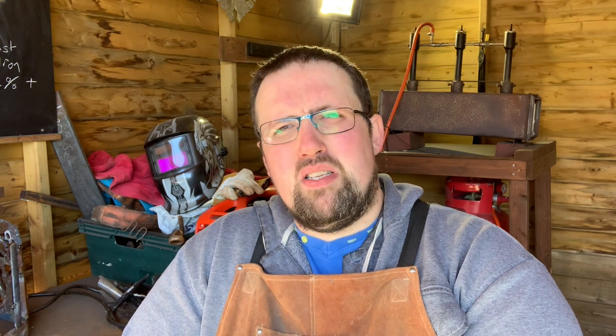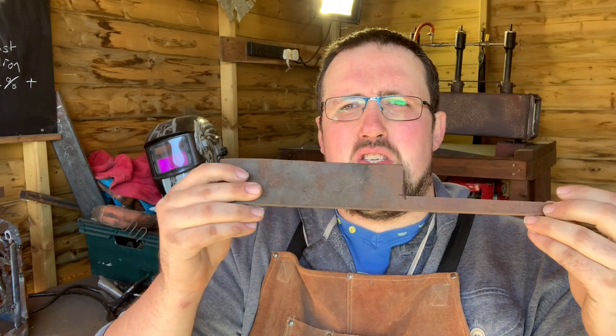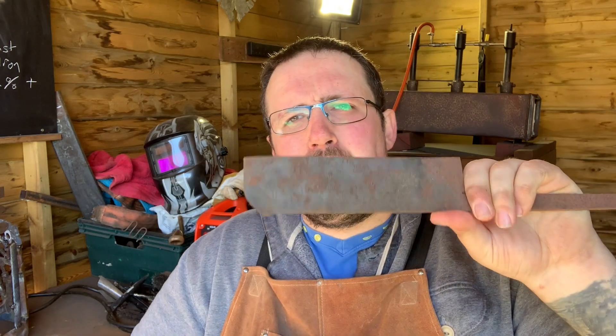I'm going to do a quick demonstration now of what happens when you quench high carbon steel in water. I've got a real thin piece of high carbon steel here — I'm not sure exactly what grade it is, from an old chef's knife I made. I'm going to heat this up and then quench it in water and we'll see what happens. I'll also show you how brittle it is once it's been quenched and how careful you need to be.